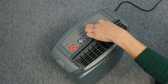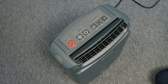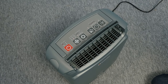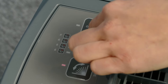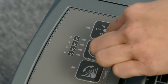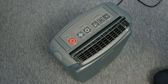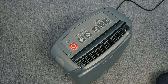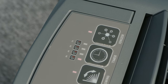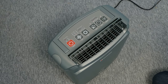The swing function, the timer button to select between 1, 2, 4 and 8 hours, and the ionizer button. By activating the ionizer, negative ions are released to purify the air and remove unpleasant and unhealthy particles.